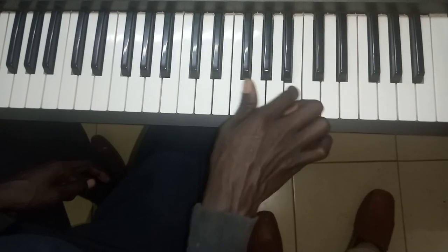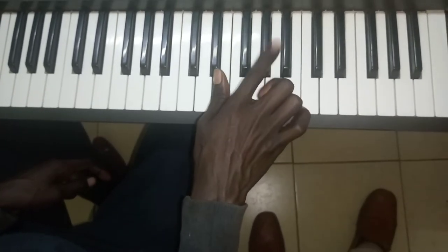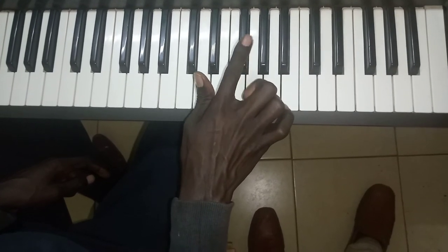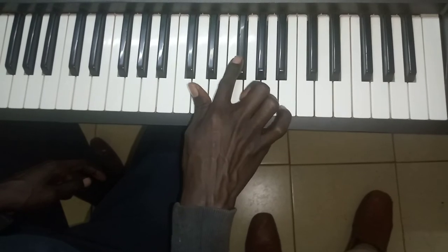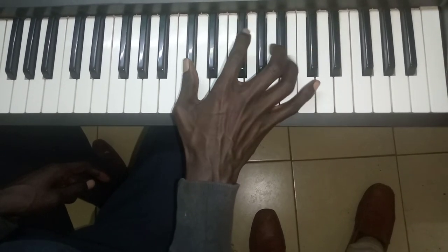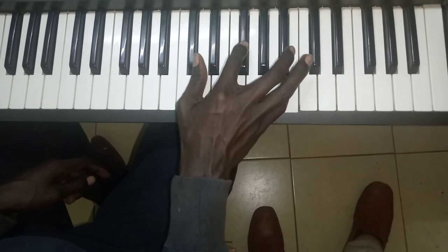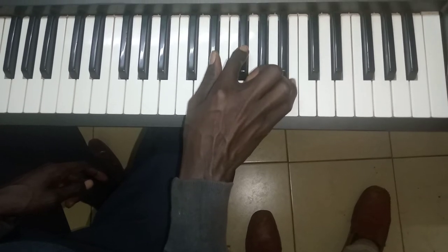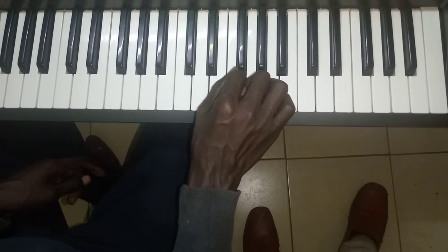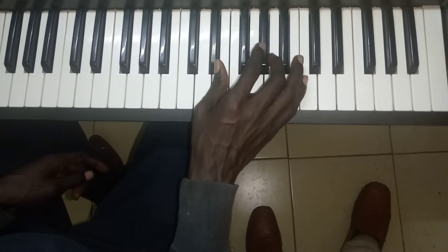I'll start again. I'm going to use several notes. That's four. I'm going to do it step by step.